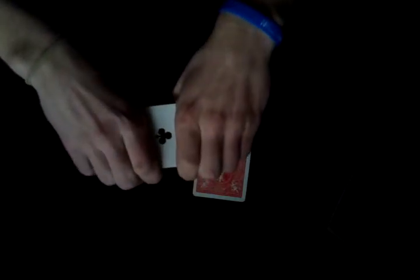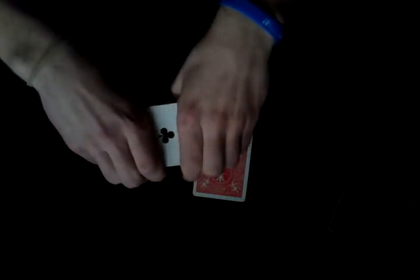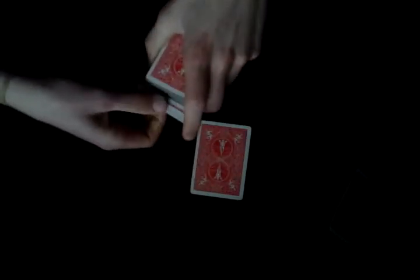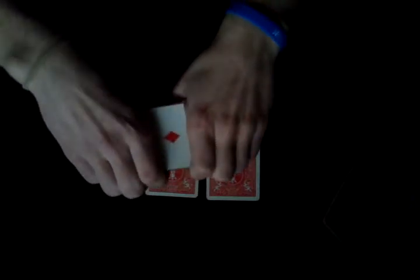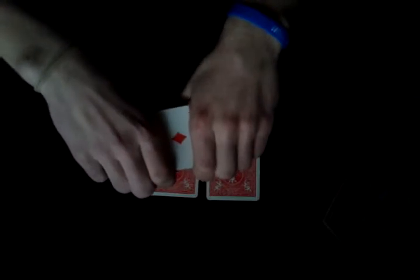Now I'm gonna need a second ace, so with the snap of my fingers I bring the ace of clubs on the bottom of the deck, as you can see, and I'm gonna put it next to the other ace and cut the cards to make it fair. Then with the snap of my fingers I bring the third ace, the ace of diamonds, on the bottom of the deck, and I'm gonna put it right here.